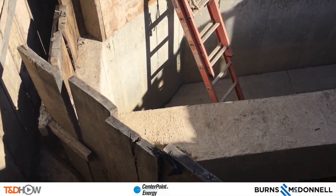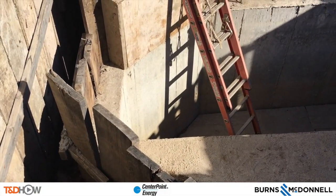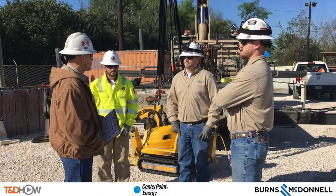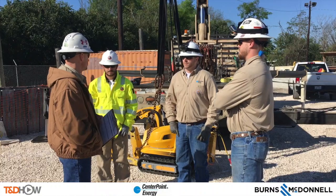Normally this job would take three or four guys down in the hole and several hours. We are going to see it all done today with a robotic jackhammer. So let's start with the onsite job safety briefing.